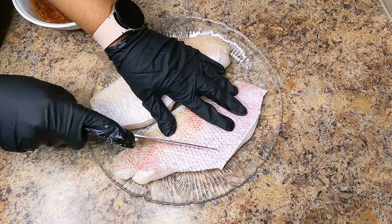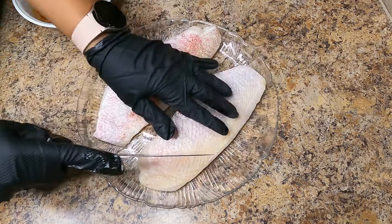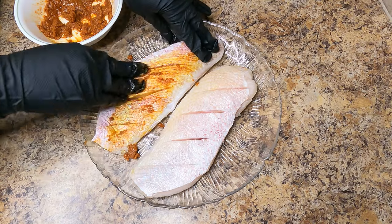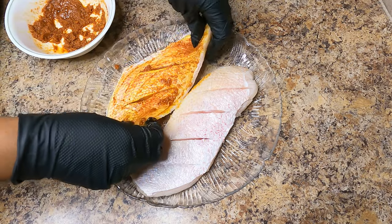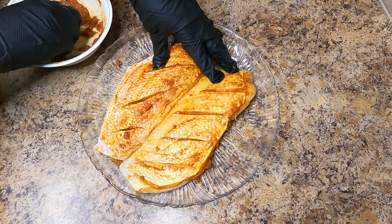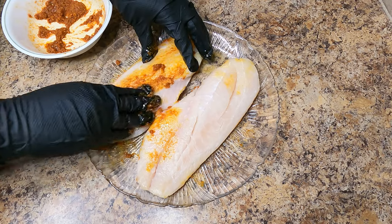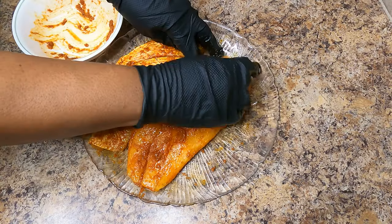Before adding the rub seasoning to the snapper, go ahead and cut some shallow slits into the skin of the fish. Then begin to add the rub to the snapper — get the rub into those slits also. Baste the snapper thoroughly by rubbing all over, then turn the fish over and do the same. You want to let your fish marinate overnight, but if you're pressed for time, you want to at least leave your fish to rest for about an hour.